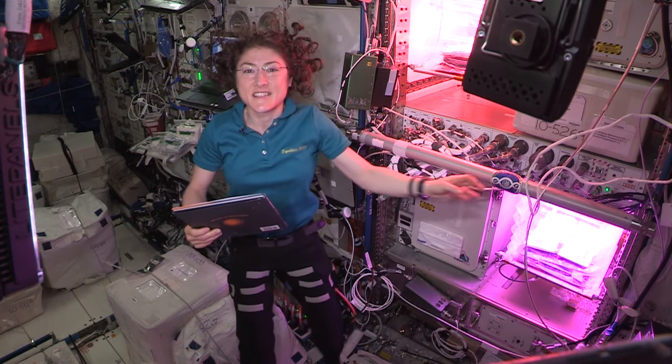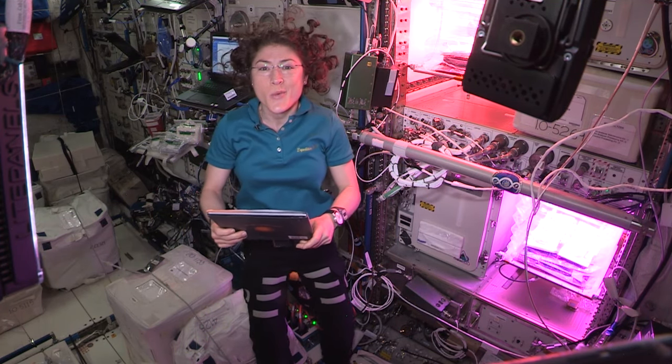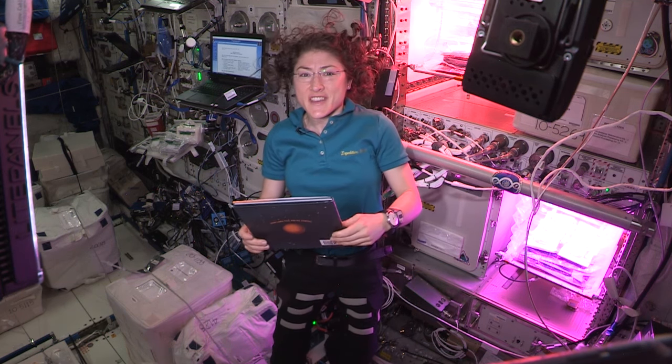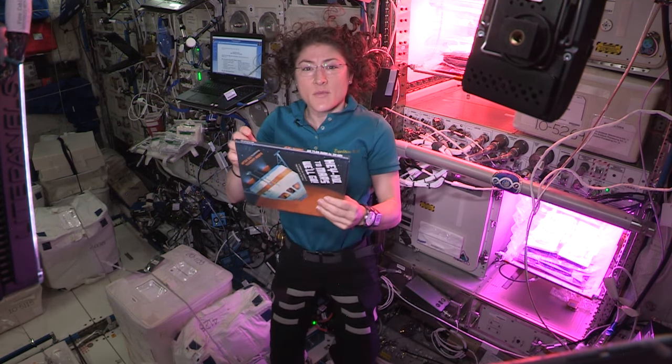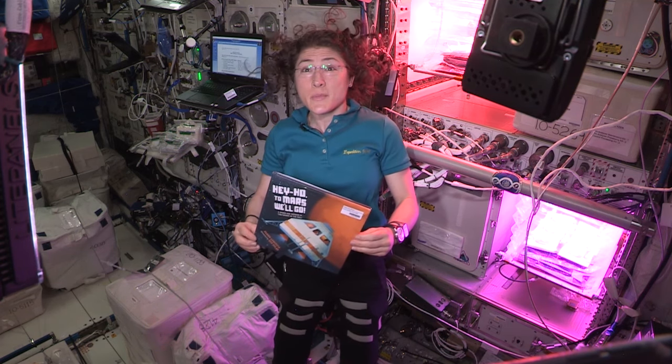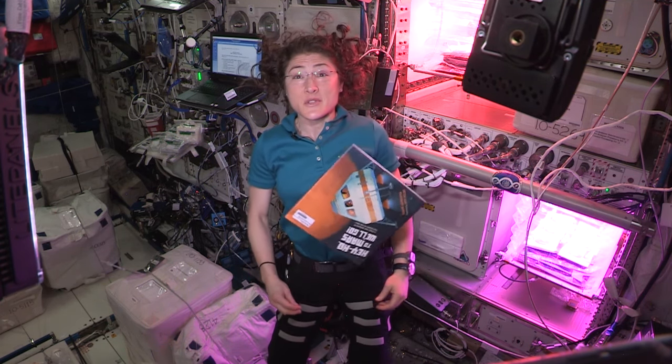Welcome to Storytime from Space to all of you in school, at home, at your local library, or wherever you may be. I am Christina Koch, on board the International Space Station, and right now we are in the Columbus module — a European Space Agency module where we do experiments.